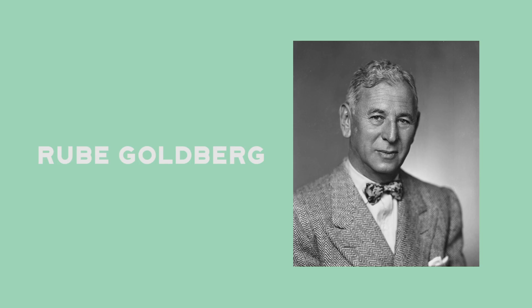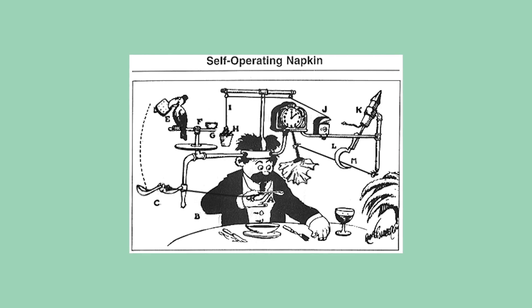Rube Goldberg machines are named after American cartoonist Rube Goldberg. He designed these machines to do a simple task in an overly complicated, crazy way — like this self-operating napkin.